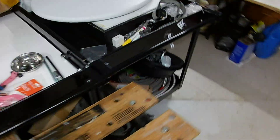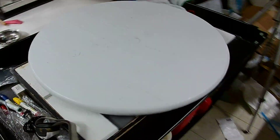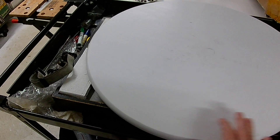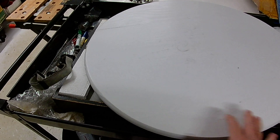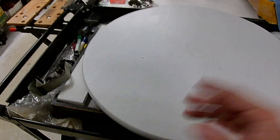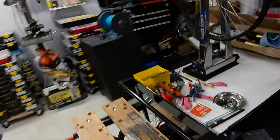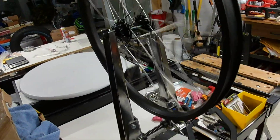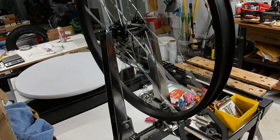Here's something else I built for myself: this is my Lazy Susan wheel building table so I can spin the whole wheel around as I'm lacing it. And that sealed bearing wheel is still spinning — sealed bearings are definitely the way to go in my opinion.